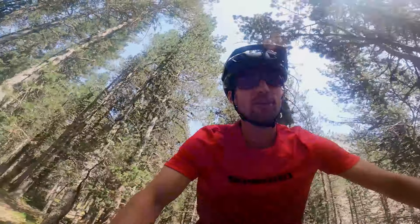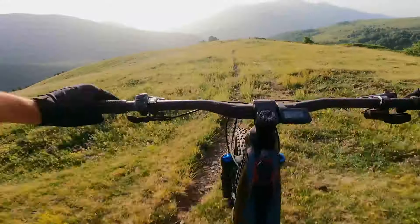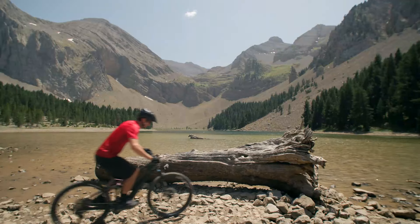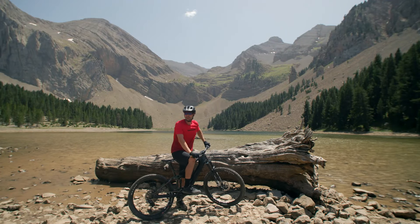Ride confidently, knowing you're in the right gear. Keep your eyes on the trail and enjoy the ride. How am I doing for time? Did I make it?